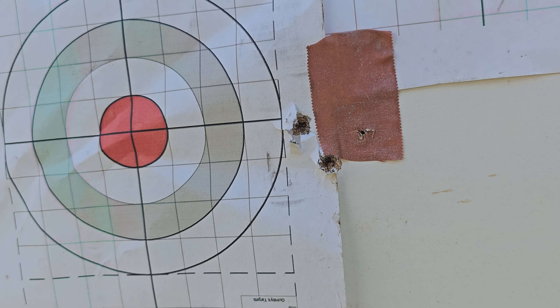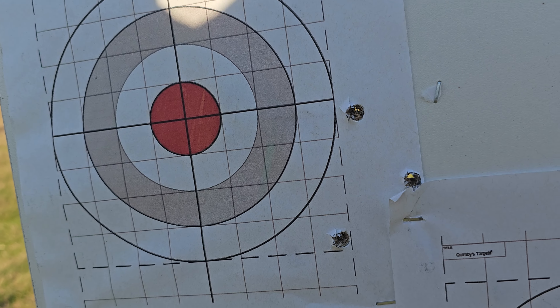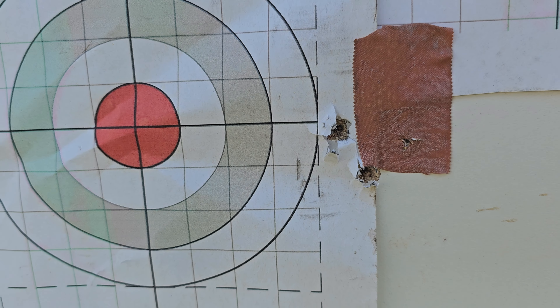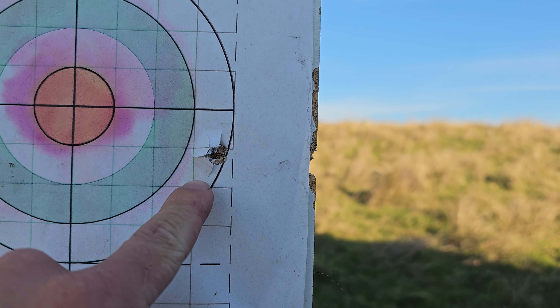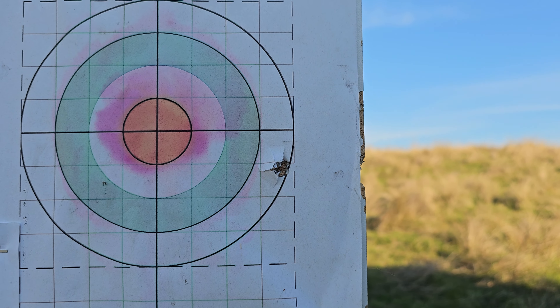There's the Superformance and there's the Federals. The 150gr Federals — didn't love them. It's liking them for the first group, but four shots: one there, one there, and the other one's off the paper, so it's definitely not a winner.